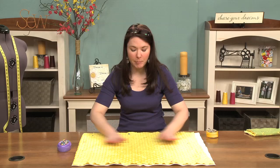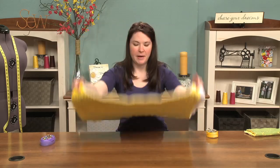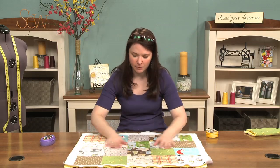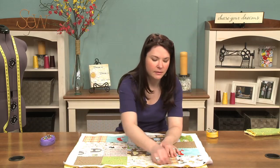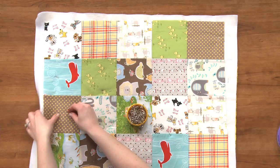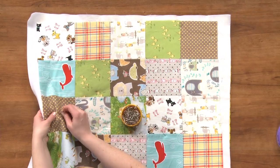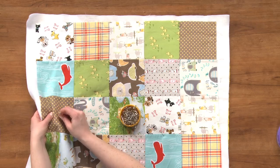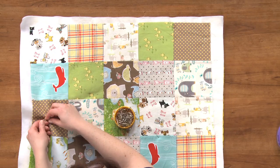Once you've got a bunch of pins in it, flip it back over. Make sure all of this is nice and flat. And then you come in with your safety pins like you would normally do on a quilt — you would start safety pinning. So normally you would go through each square.